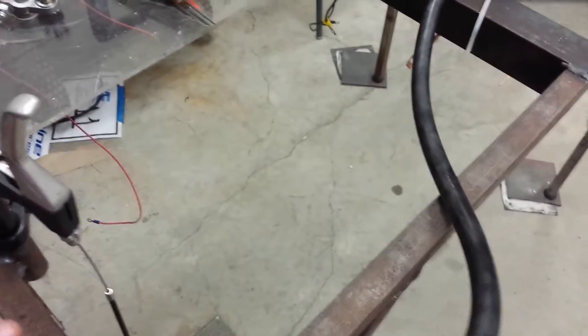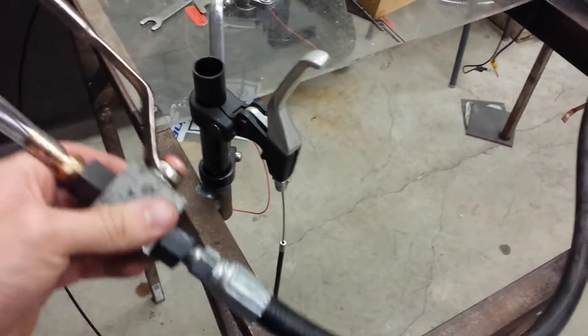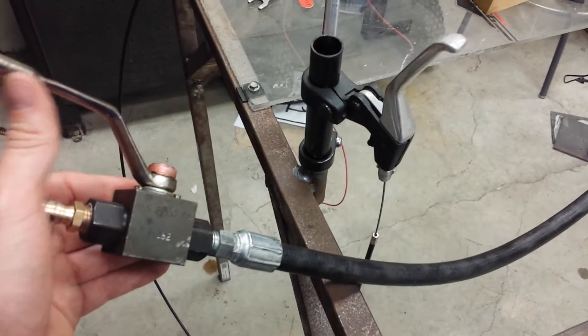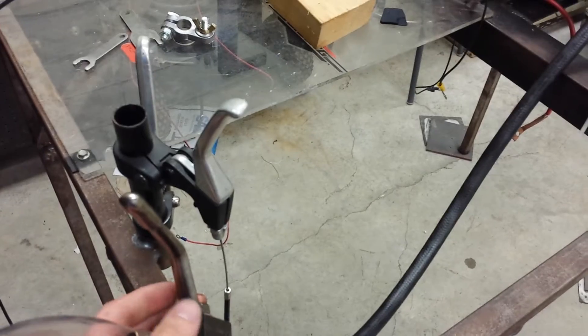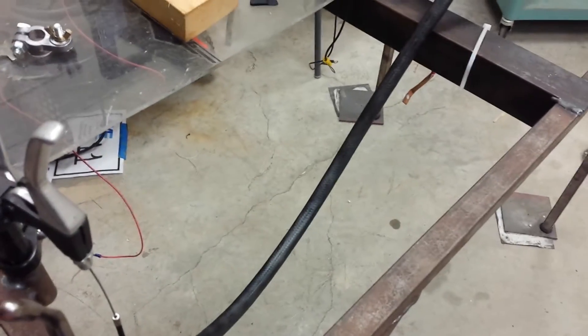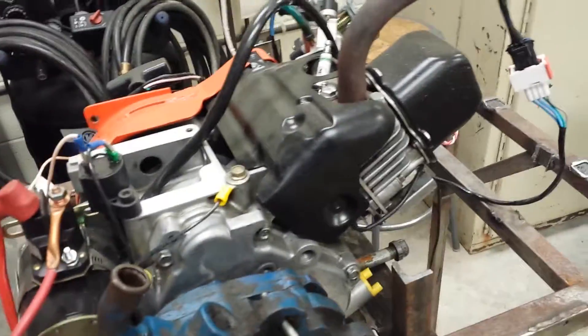We're probably going to need a couple people when we dyno this engine — one person on the computer tuning, and then probably one or two people controlling the dyno and everything, holding the engine at a certain load and RPM so that we can tune in those fuel tables and ignition timing. Tune for peak torque output.